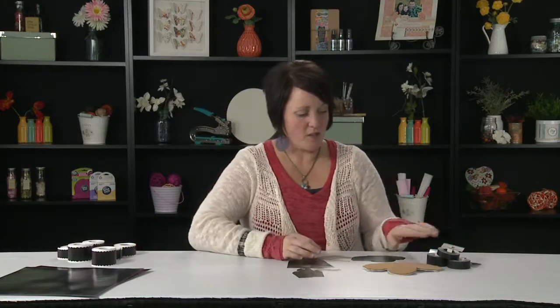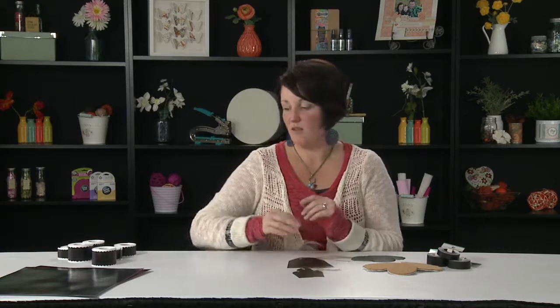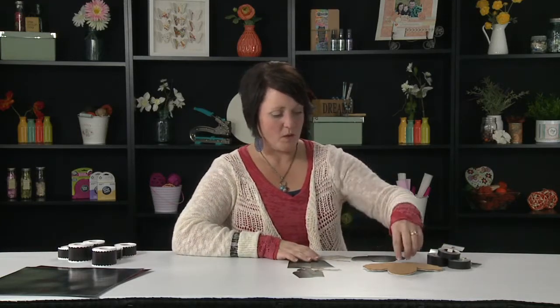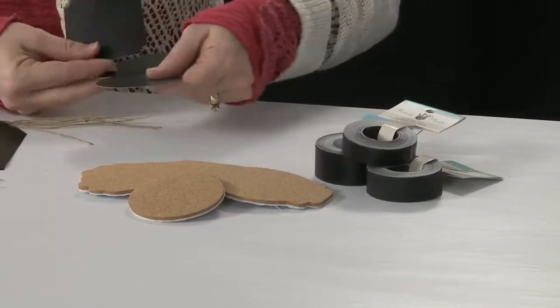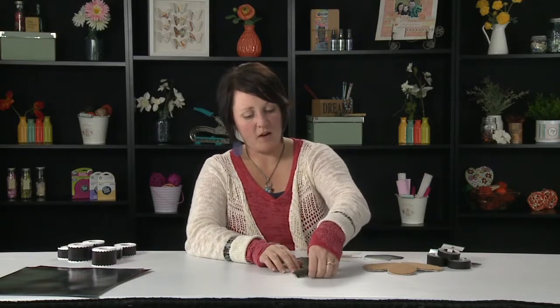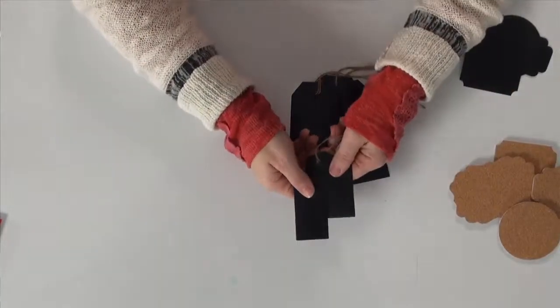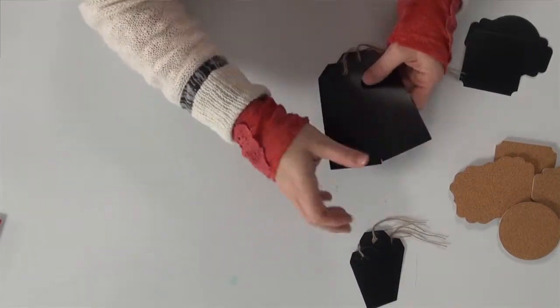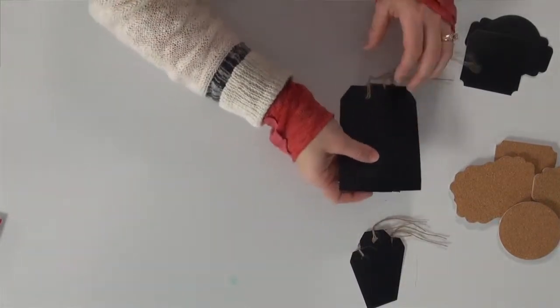We've also added to our chalk collection. A lot of you may have already seen some of our chalk tape on the market — it's been really fun and popular. You can use it with chalk or with the chalk markers. Easy to use, wipes off, perfect just like a chalkboard. We also have chalk labels in different shapes and different sizes, and then we've added our chalk tags — cute little chalk tags that are perfect for adding to any project, whether it's scrapbooking, cards, or maybe home decor. Lots of fun things that we're doing with DIY ideas.